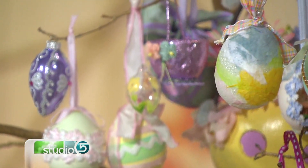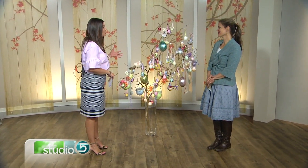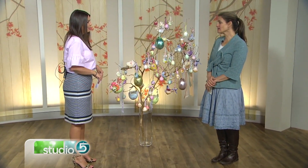Earlier in the show, designer Amy Ferry showed off the happiest spring Easter baskets. Now she's back with one more Easter idea: a gorgeous, colorful Easter tree. Amy, this is a tree that has been how many years in the making? It's been about 21 years.